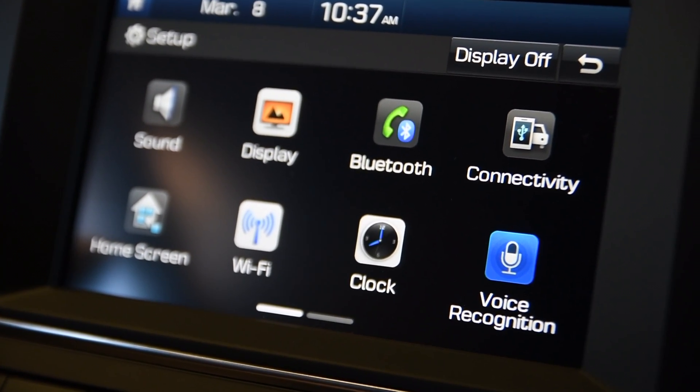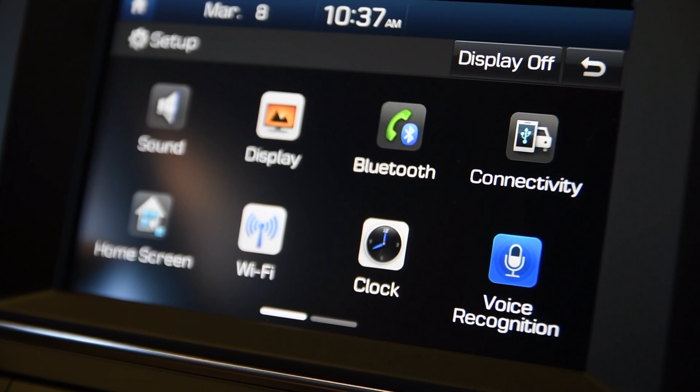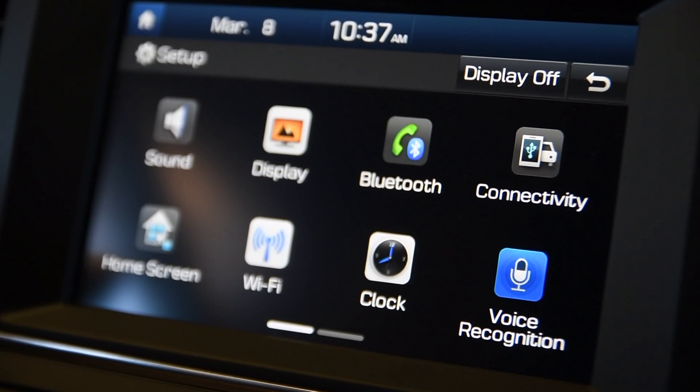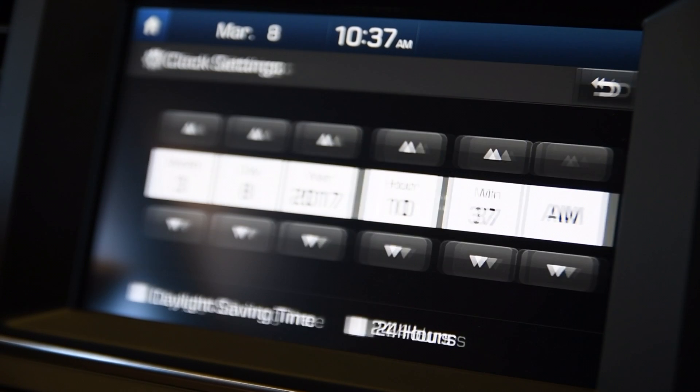We're now going to show you how to set the clock inside of a Hyundai vehicle. The first thing you're going to do is press the setup button on the dash. Once you've done that, you'll see clock right in the settings here, so select that.